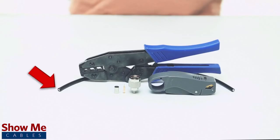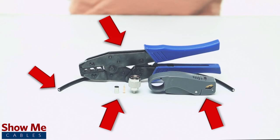For this installation, you will need RG174, RG316, or LMR100 cable, a strip tool, a crimp tool, and the crimp connector.